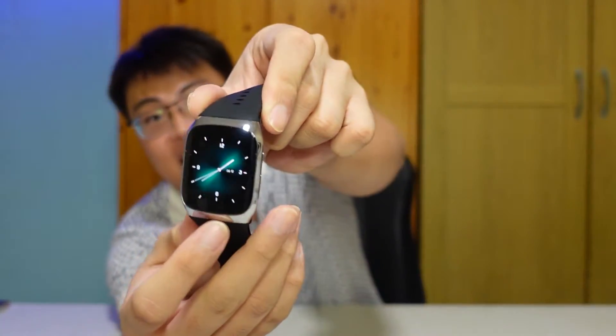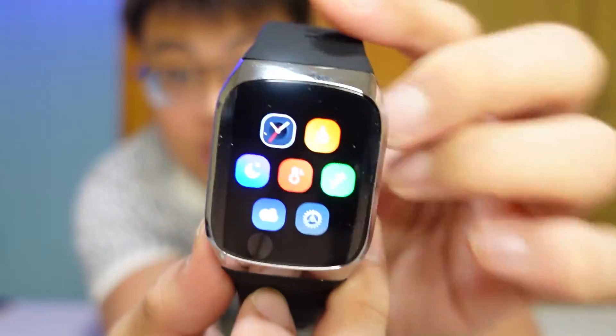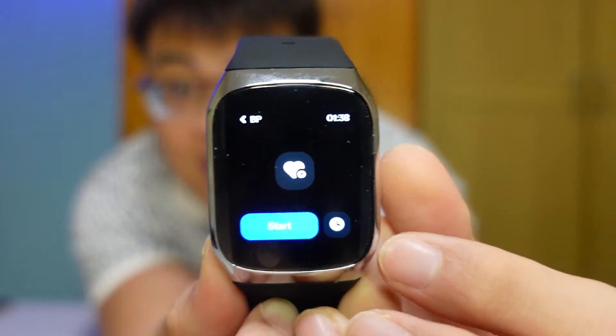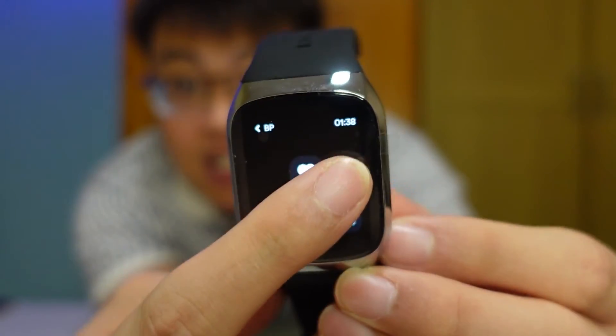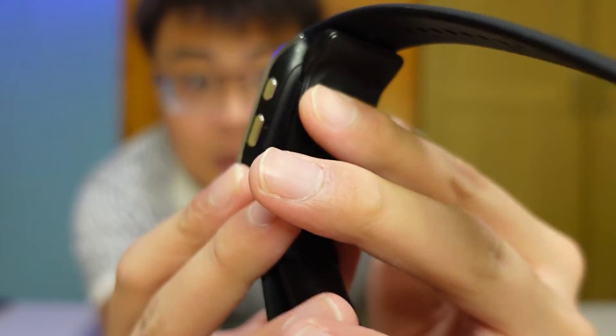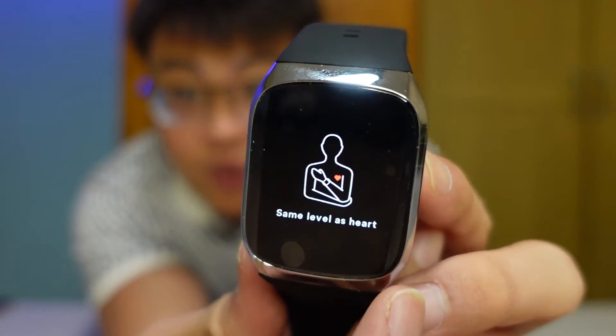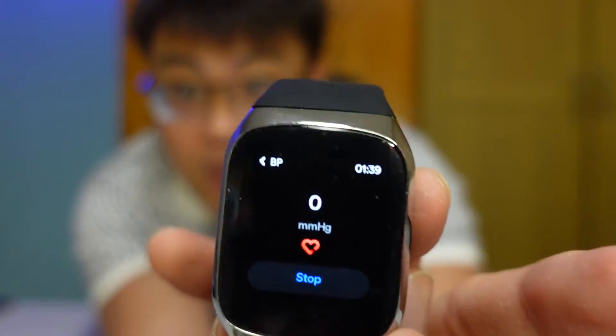Now for the part you're most interested in — let me show you how the blood pressure inflation works. I'll go into the watch interface. You can see there's an option to measure your BP. I'll click on Start. It asks you to position your wrist at heart level for the most accurate reading.